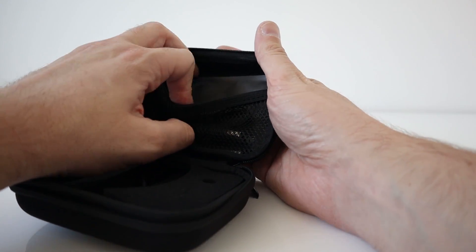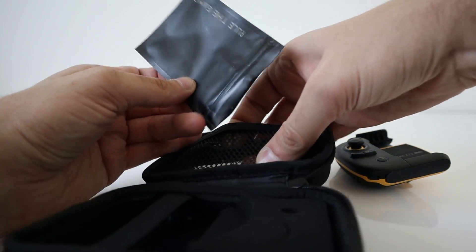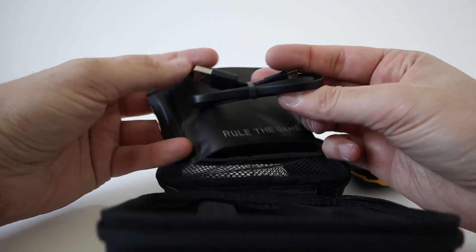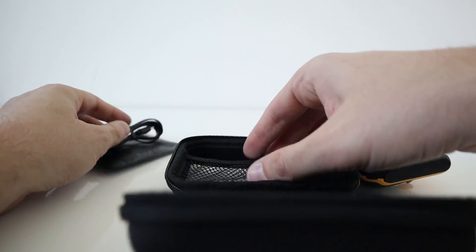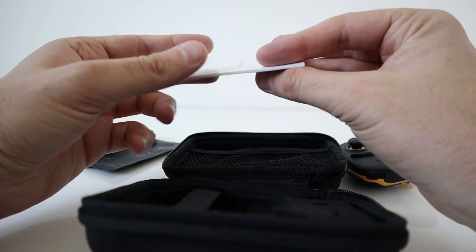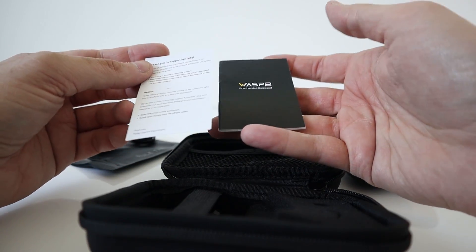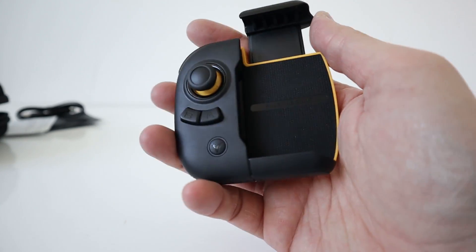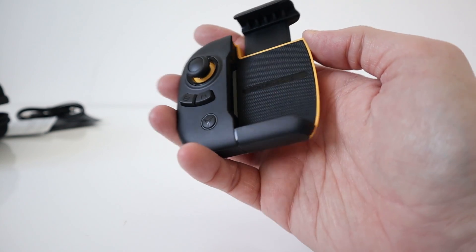And in the top here you get this plastic bag — 'Rule the Game' — and a USB Type-C charging cable within that as well, and a manual too. I love the design. They keep with their traditional black and yellow, which I think looks great.